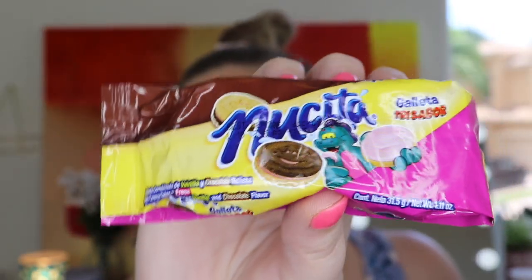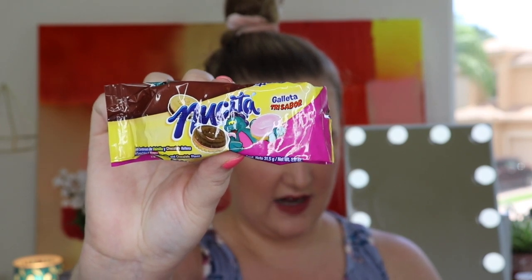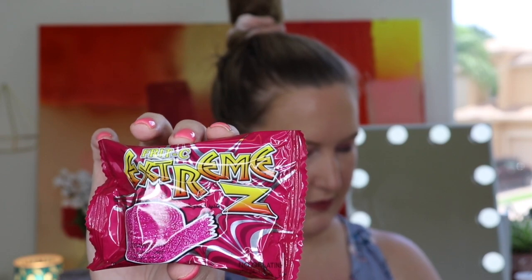Looks like we have some cookies — this is Nusita, and it looks like there's a combination of vanilla, chocolate, and strawberry. It's like a Neapolitan cookie! And it actually says 'Nusita Neapolitan Cookies' right on the package. These come from Costa Rica, and the description says it's a vanilla and chocolate cookie sandwich with a delicious strawberry cream — a three-flavor cookie ready to eat anytime, anywhere. I love cookies!